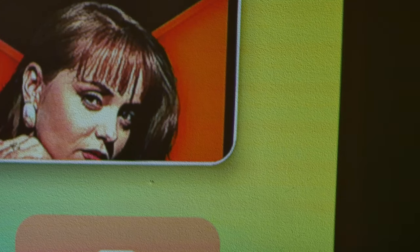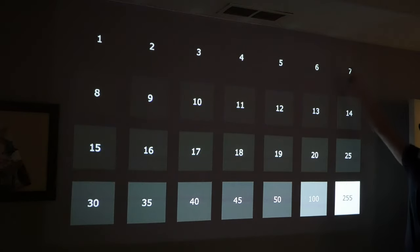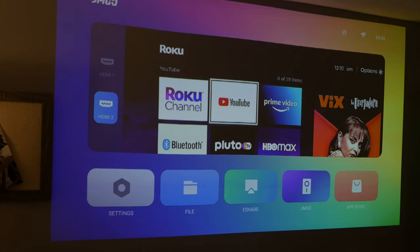On a black crush test, I can see up to box 7, and box 7 is a good place to be for a projector. Especially because you're always going to have some light to combat — whether it's ambient lights or room-on lights — being able to see box 7 means that even with a little bit of light you're going to have some idea of the darkness levels and a good contrast ratio.